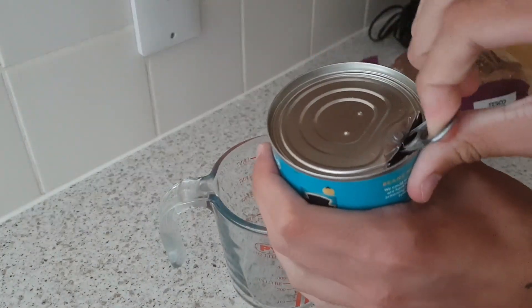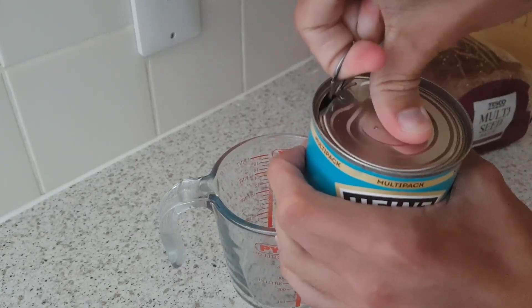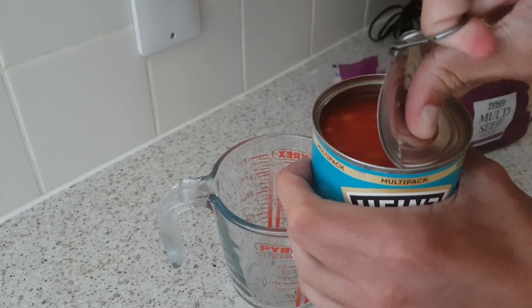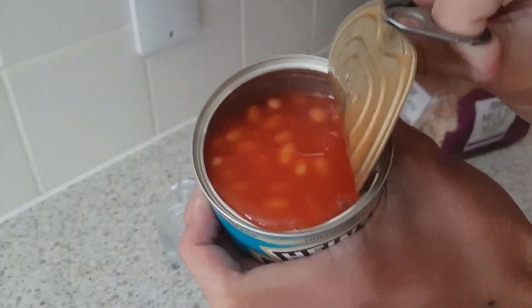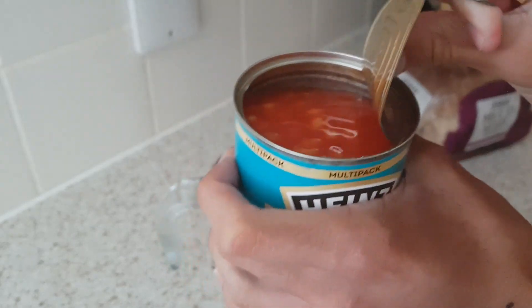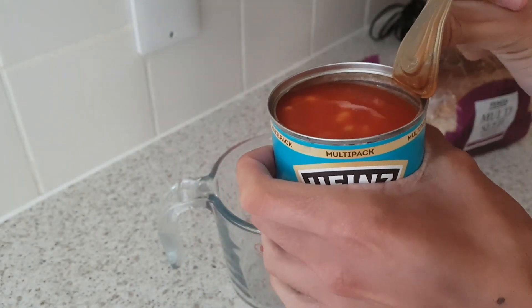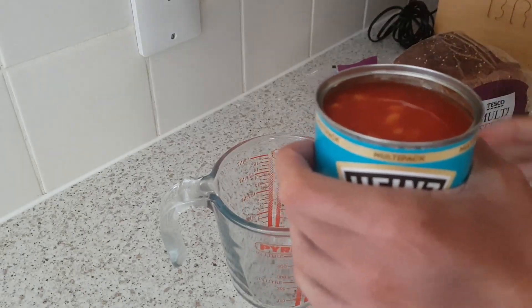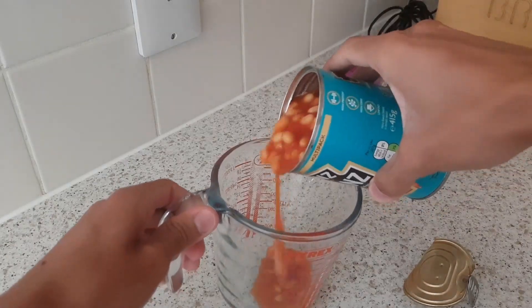We've got the beans — just to show you — I'm doing that with the ring pull. Put your thumb on there and pull it, that makes it so much easier. And look at that! Can you see that? You can see the goodness almost dripping out there, because of my amazing camera skills. There's the pop — nice!